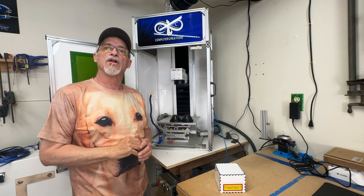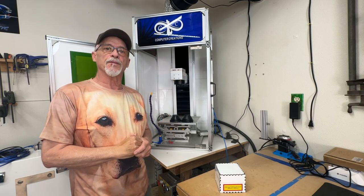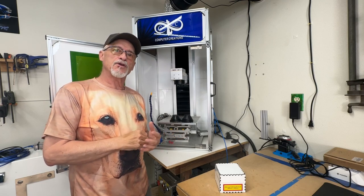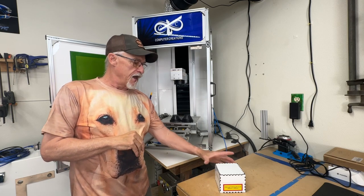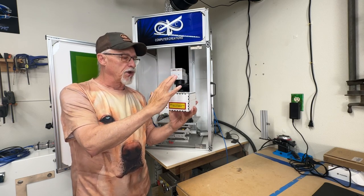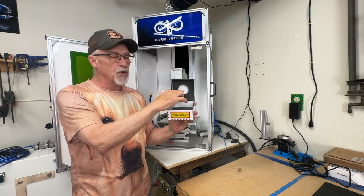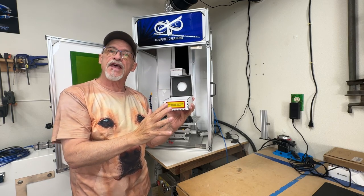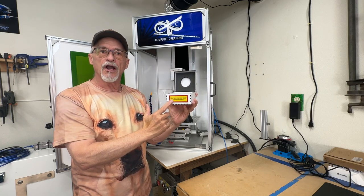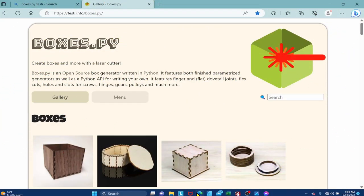Hey, thanks for stopping by today. We're going to talk about your spare lenses for your fiber laser and making a nice little storage box for them. These came in just a cardboard box that's been destroyed — I've been storing them in the bottom of my toolbox, which is really not a safe way to do that. So today we're going to take a few minutes and build this nice little storage box.